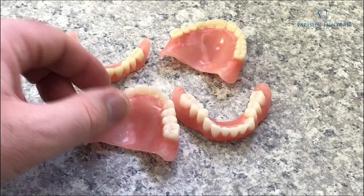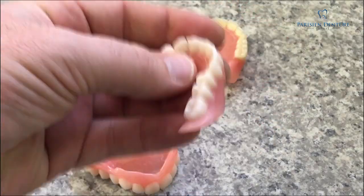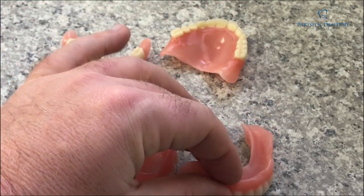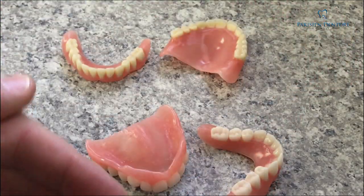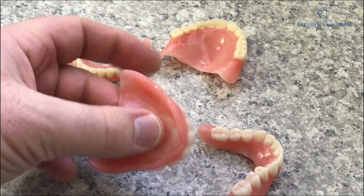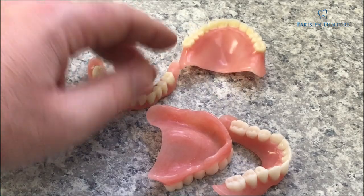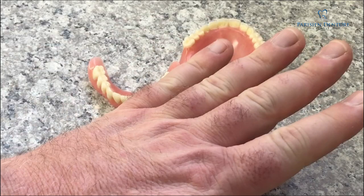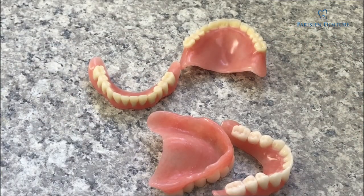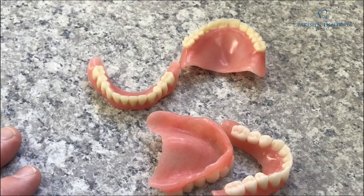These dentures here are from a person I had a quite difficult case. Very small mouth, class two jaw relationship, which means that their mandible or jaw has retreated — it's inside their upper jaw quite a ways. Severe gagger, in addition to several other health issues.